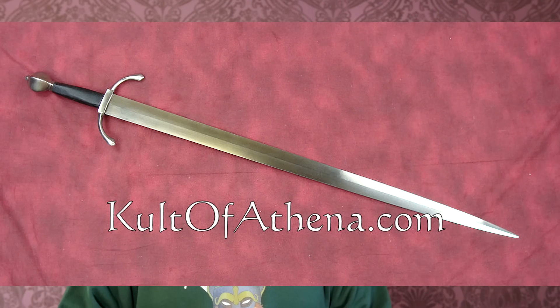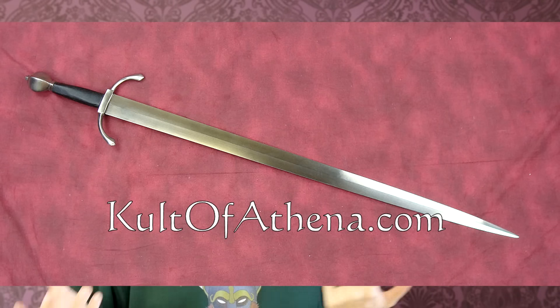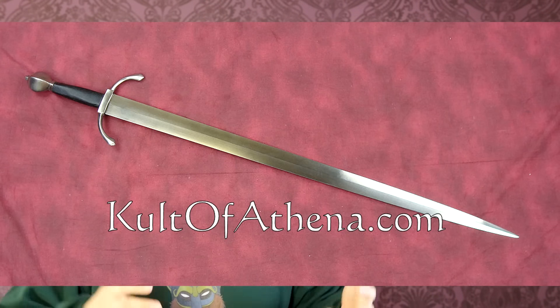On Cult of Athena I found an Arms and Armor knightly riding sword which I ordered because it seemed perfect. It was in the scratch and dent section so it has some cosmetic blemishes, which are really not relevant for this. As you may imagine, I'm not terribly keen on risking breaking one of my expensive swords, but at the same time I also don't want to grab a random cheap junk sword that may give you the wrong impression.